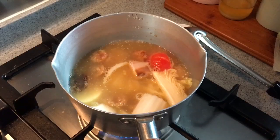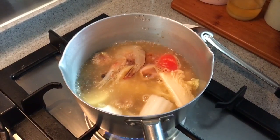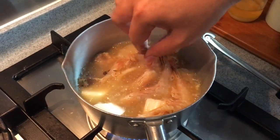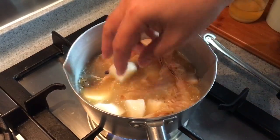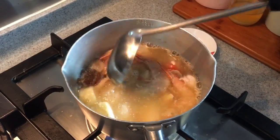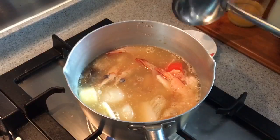Now that the soup is boiling again, I'll just drop in the prawns and the scallops. Make sure all the seafood are cooked, and it's time to serve them up.